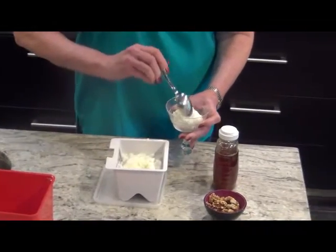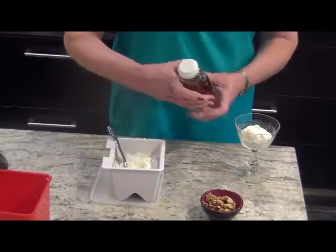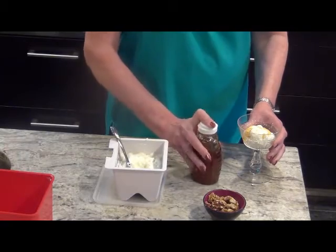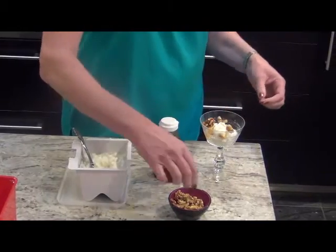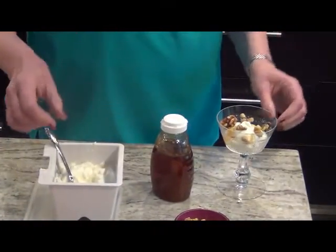We're very lucky to get some beautiful honey from some friends who keep bees — and you guys know who you are, thank you again for this delicious honey. And then top it with some walnuts. Just look how lovely this is, and it's delicious too.